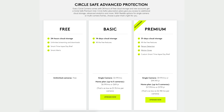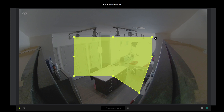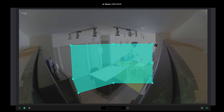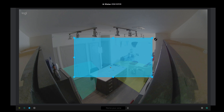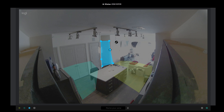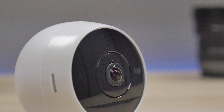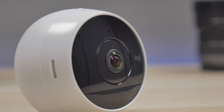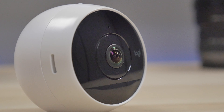The premium plan also includes person detection, custom smart time-lapse, day briefs, and motion zones, which you can set through the web app. You can set up different zones so it'll alert you if someone enters that specific zone. You do get a premium trial for free so you can try it out and see if it's something you need. Pricing depends on how many cameras you use — the more cameras you have, the cheaper it is per month or per year.